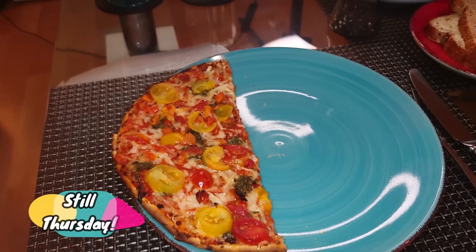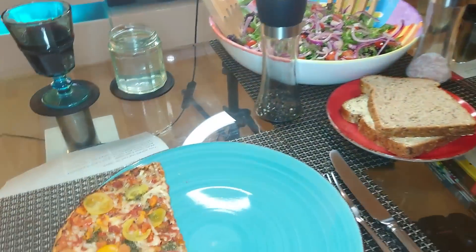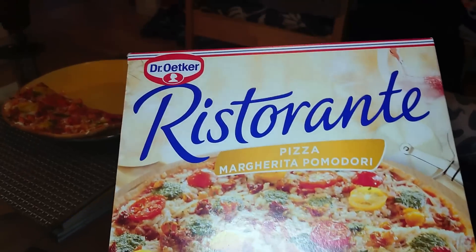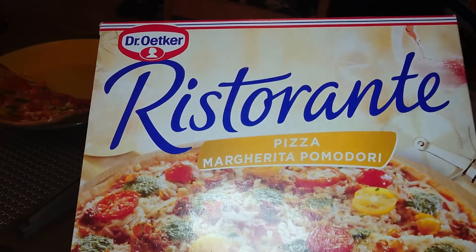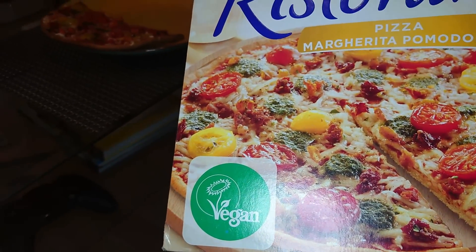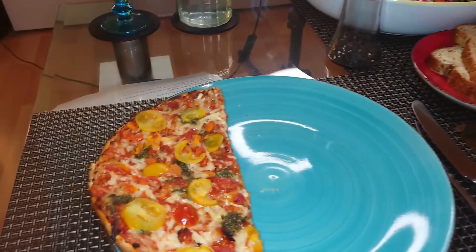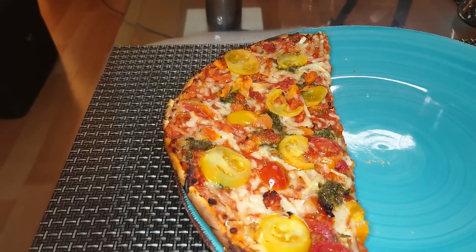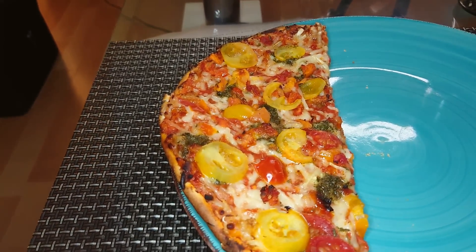Hello my loves, before I show you that — it's Thursday. We're off now till Wednesday, oh I'm so excited. We're having the Dr. Oetker's restaurant pizza margarita pomodori. I think it's fair to say — personal preference obviously prevails — but I know for you and I think for me, this might be the best vegan frozen pizza on the market. This is absolutely my favourite of all vegan pizzas.